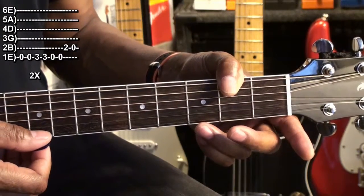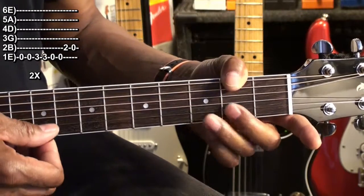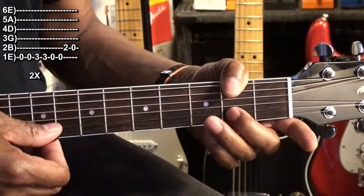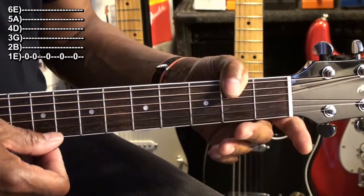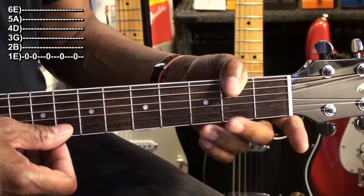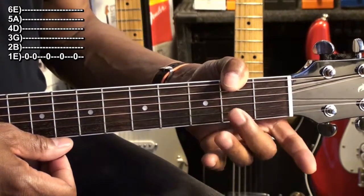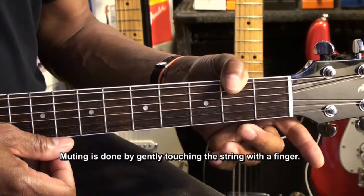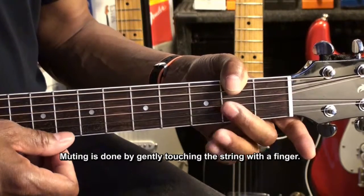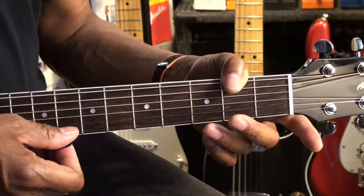Here's the entire riff. I'm using my finger to touch the string when I want the string to stop sustaining — just touching the string very gently. Here it is again.